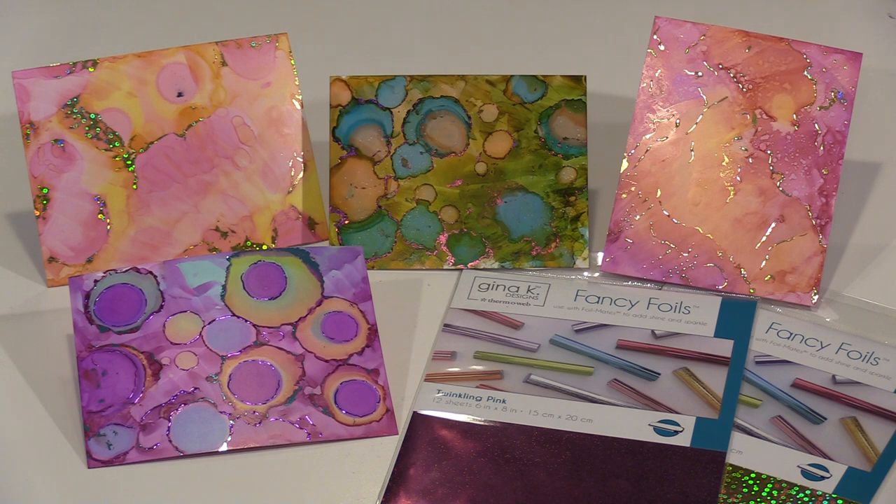In today's video, I'm working on Yupo and will show you how to find that in-between place where the alcohol ink reaches a tacky stage, allowing it to act like an adhesive for the foils.